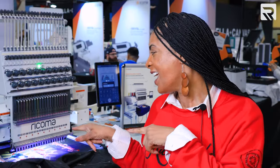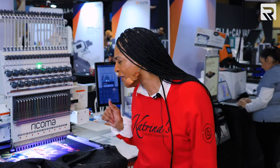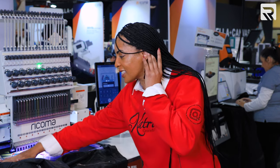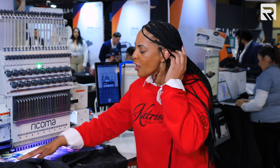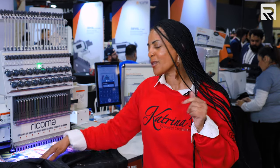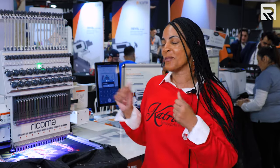I just heard the machine stop, so let's check it out because this machine just finished — and this is an awesome design. First of all, this doesn't even feel like embroidery. This has so many different colors, you wouldn't even think it's embroidery, but the detailing is impeccable. This is on a leather jacket, y'all. If you're not doing embroidery, I don't know what you're waiting for, because you can't get this with any other type of garment decorating. Y'all need to check out this embroidery machine.